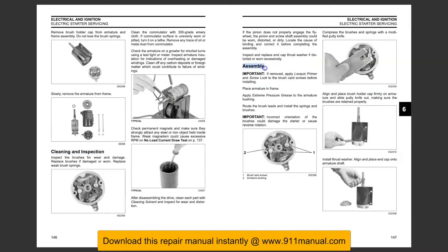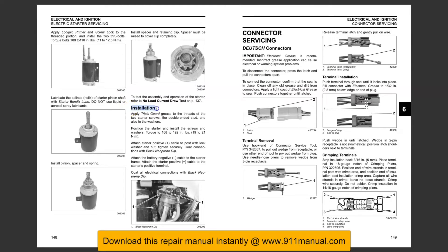This is the factory repair manual. The instructions in this factory manual apply to 75 and 90 horsepower engines, 2007 through 2009 models only.